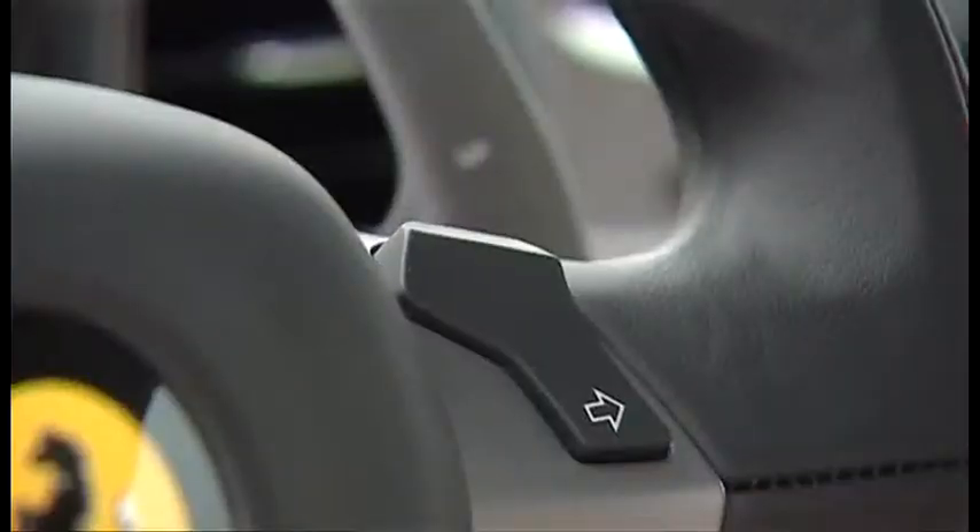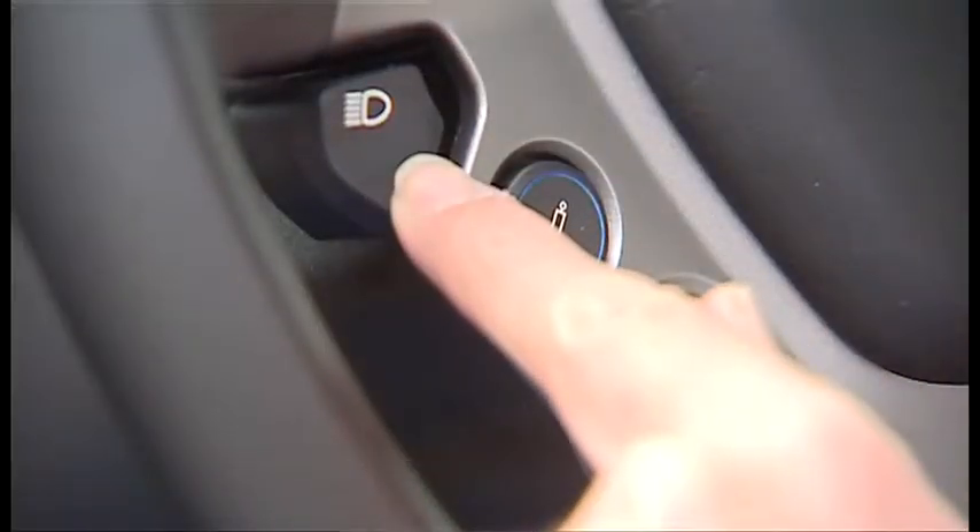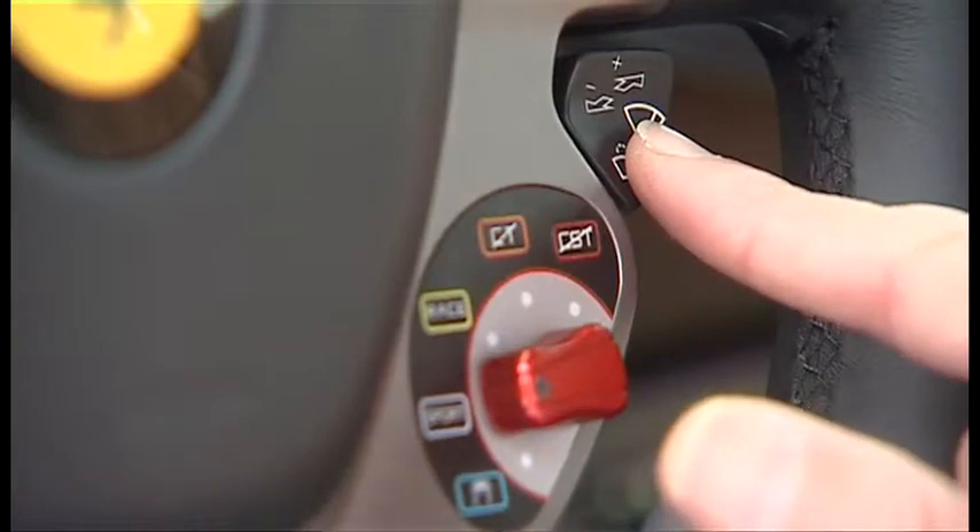But if you look at this wheel, it's actually got something missing — there are no indicator stalks. That's because they're on the wheel itself. If you want to turn right, you hit this button; you want to turn left, you hit this button; you want the lights on, there's a button here; and here's the windscreen wipers.